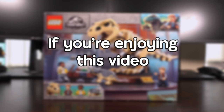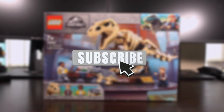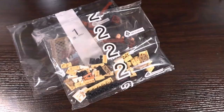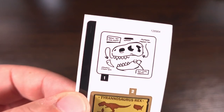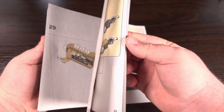If you're really enjoying this video don't forget to like, share and subscribe for more Lego content. Opening up the box, inside we have three bags full of parts: a bag for the T-Rex head, a loose baby Triceratops for some reason, a sticker sheet with two stickers on, and instructions for the build itself.